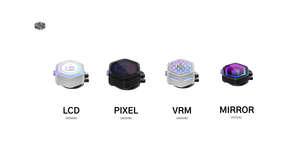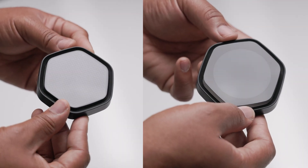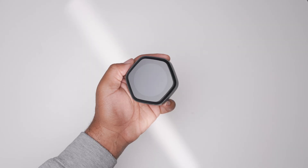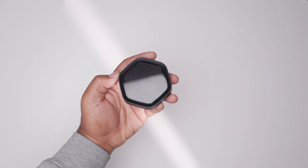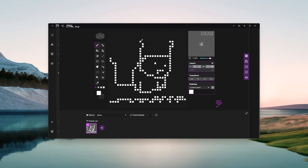There are now 4 different SKUs to choose from, in black and white, 240 and 360mm options. There's the LCD and pixel display, the VRM fan option, and the entry-level Atmos 2 with the magnetic pump covers. The all-new LCD display features a 2.1-inch screen for displaying system stats, GIFs, and animations. The pixel display uses a pixelated array of LEDs to create a retro-style image, animations, and GIFs using the pixel editor inside the Master Control software.